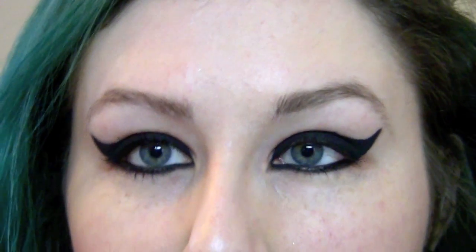Then I'm going to apply a coat of mascara. Once you're done with the eyes, this is kind of how they should look. You can use q-tips to fix them and try to get the shape as close to each other as you can.